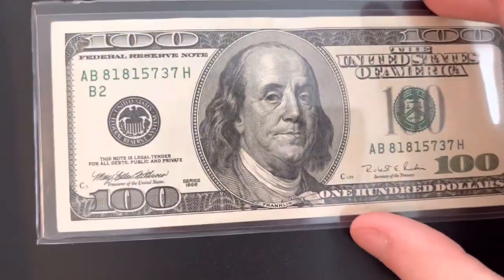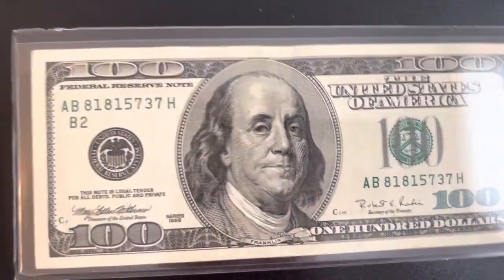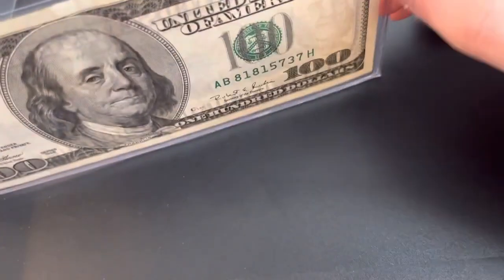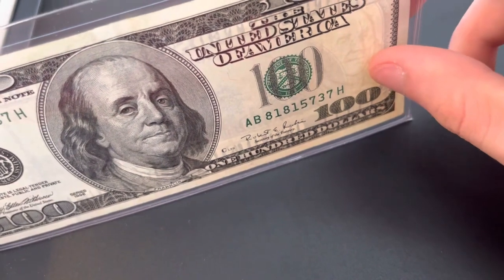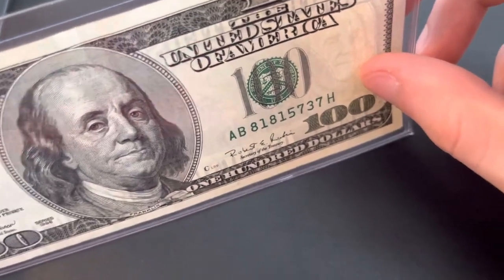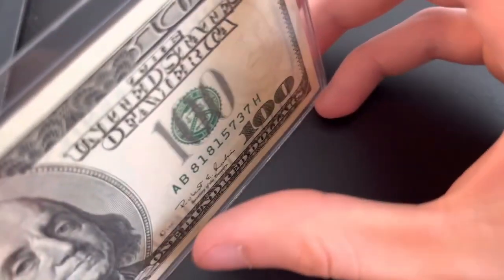A 1990 series hundred dollar bill was almost 30 years ago and it looks definitely different. The new hundred dollar bills are blue and have a lot of anti-counterfeiting features. The 1990 series has a watermark of Benjamin Franklin — right above my thumb as you can see — and an anti-counterfeiting strip.